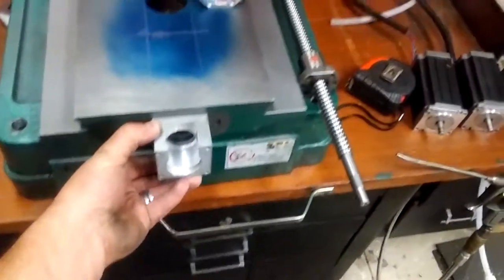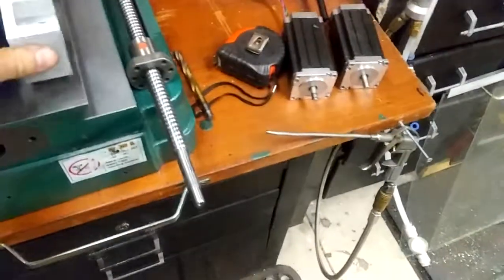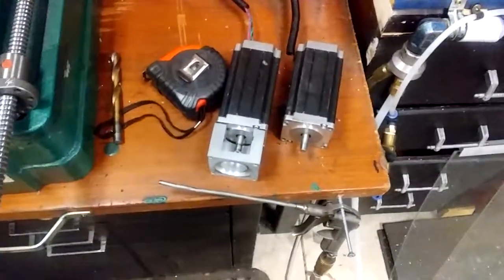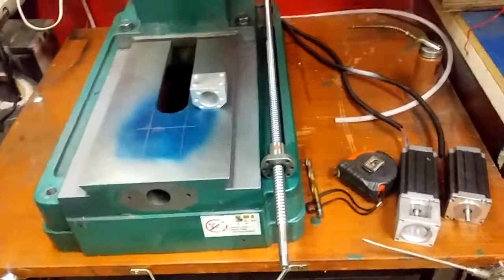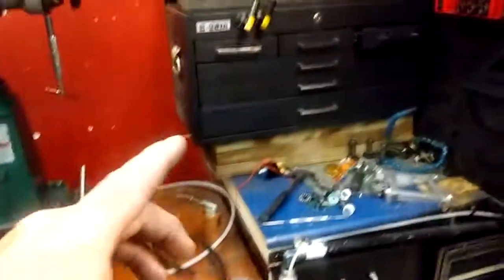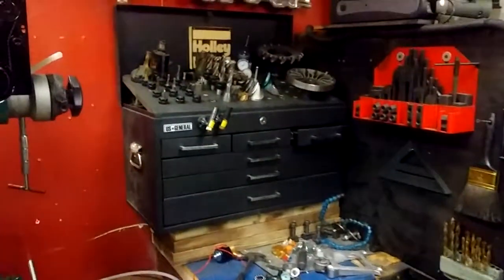It'll be direct drive on the X. That'll be nice just because I'll be able to see the coupler and all that. I'm pretty excited to get this done. Now that the mill is a little lighter, I can feasibly probably end up having to move that, like I've mentioned a couple times in the past.